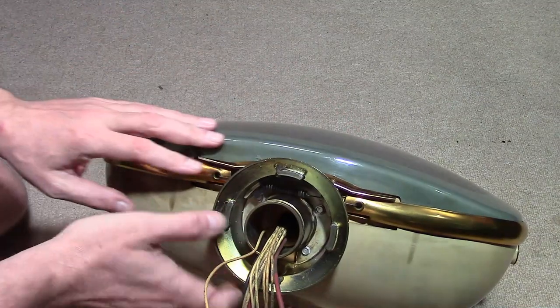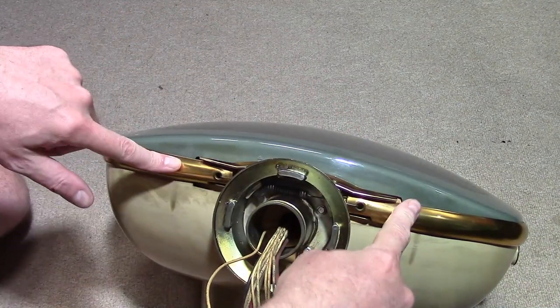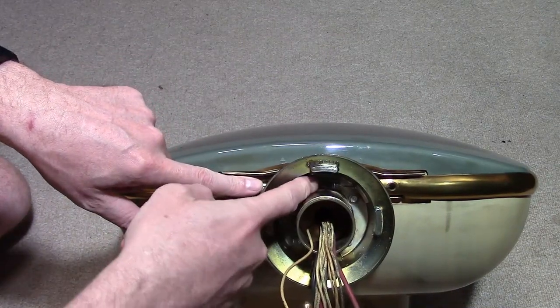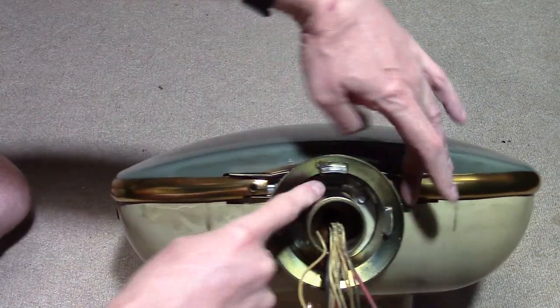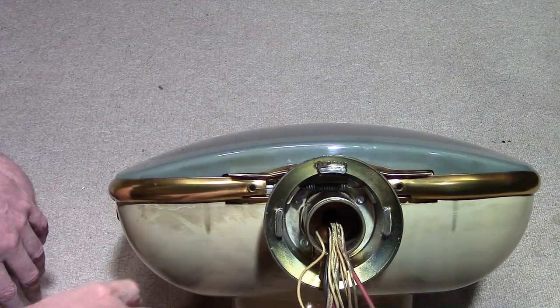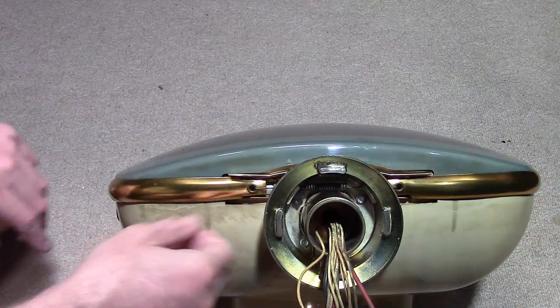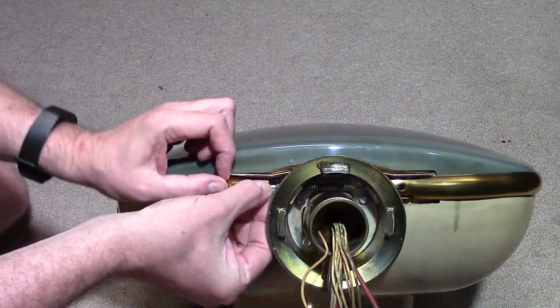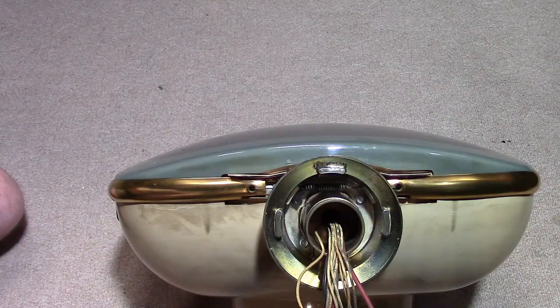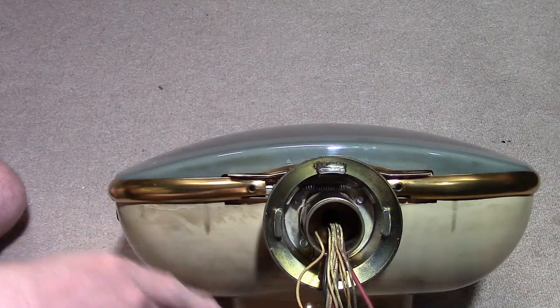Your first thought might be we need to take this band off, and that is correct. If you look in the bottom there's a spring here and it's hooked on to either end of this band. In the past I thought the way to do it is grab some needle nose pliers, stretch out the spring, unhook the end and take the band off, and you can do that. However, it's not very easy to do and it's even more difficult to get it back on.